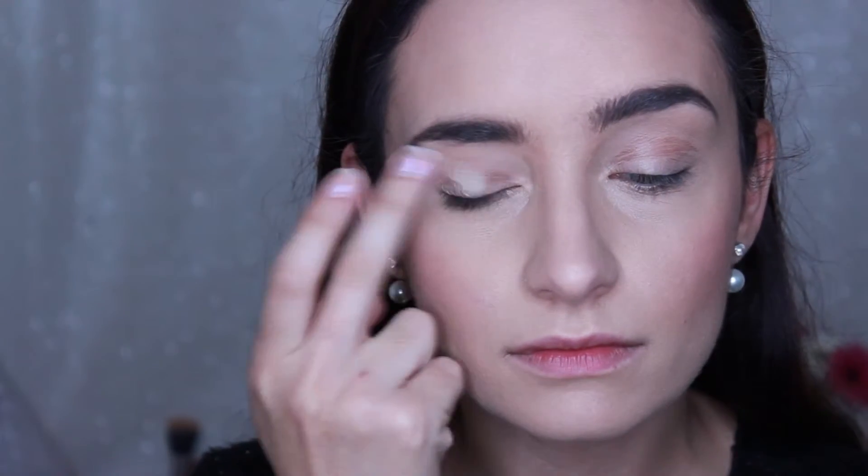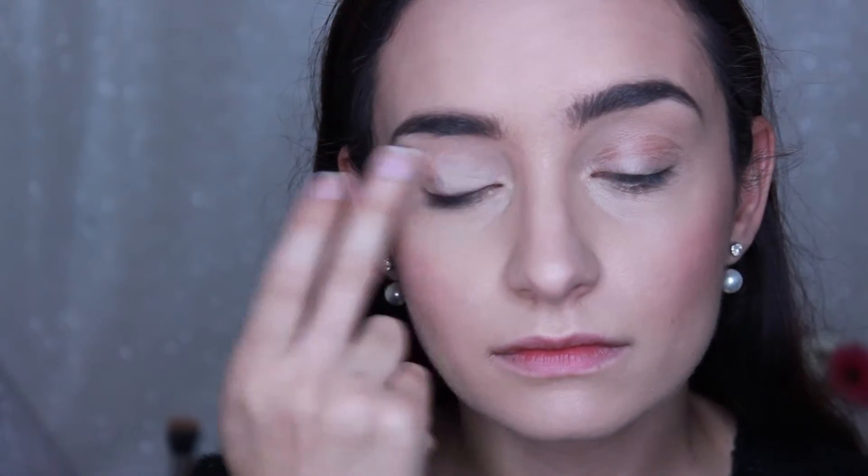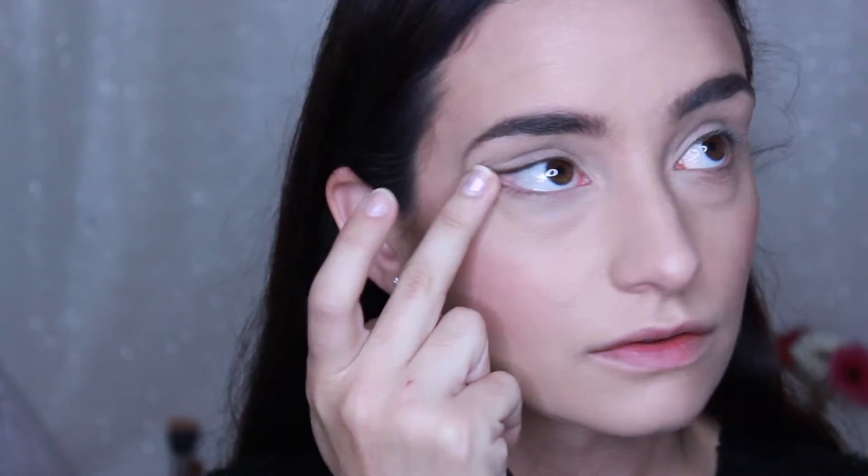To prime my eyes, I'm using MAC's Soft Ochre Paint Pot and I'm just using my fingers to apply. And underneath my eye, just whatever's left on your finger.